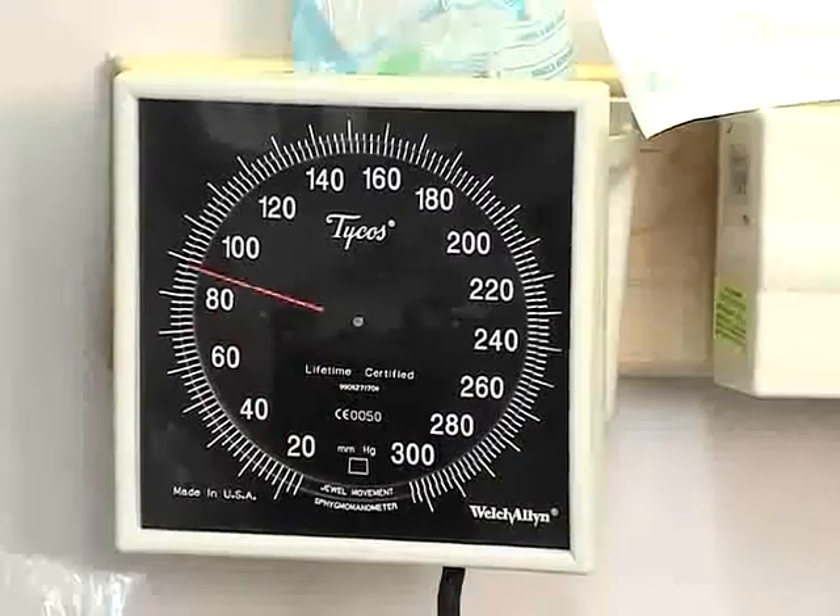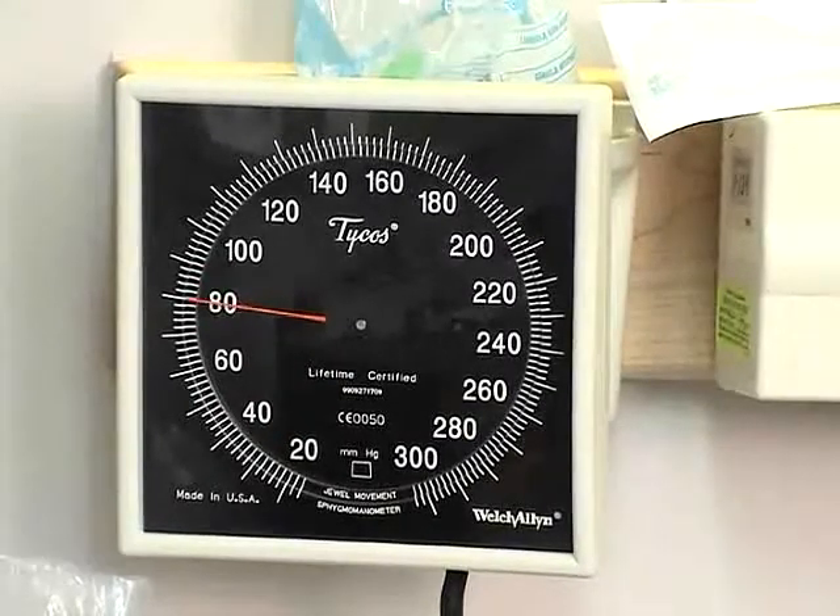The cuff should be inflated to a value just below the diastolic pressure.